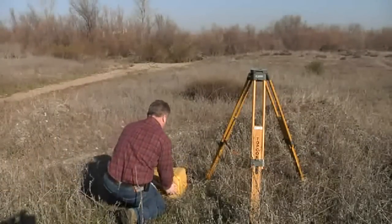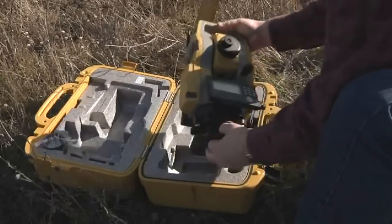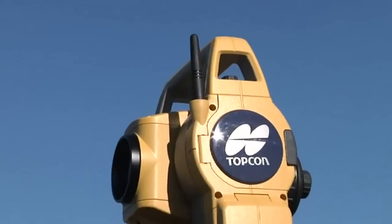TopCon's ES Total Station represents modern technology at its finest — smaller and lighter, more powerful and accurate, with new features never before seen in survey instruments.